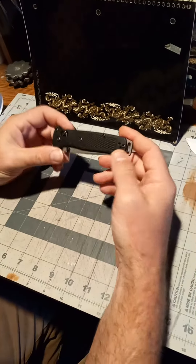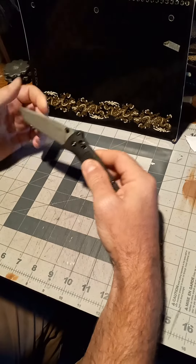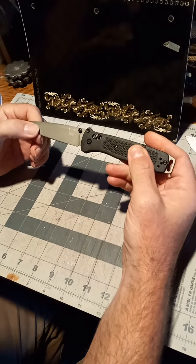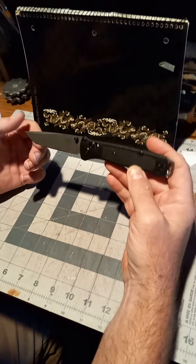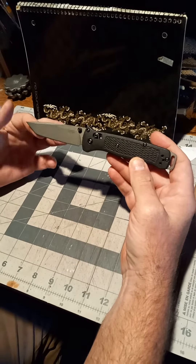This is my personal opinion on the Benchmade Bellout. I got this knife about three or four months ago. They retail between $80 to $100.